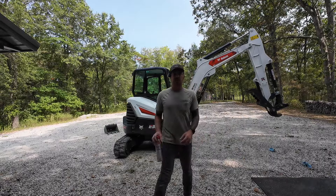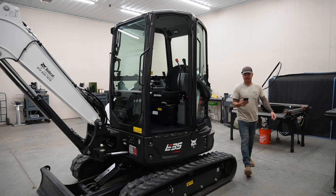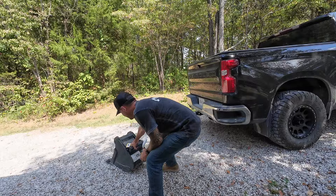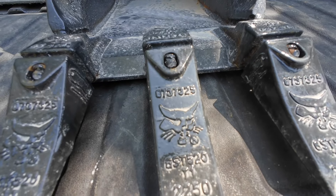That pretty much wraps up the service. Thanks for watching — we'll see you on the next one. How did a leaf get in here? Yeah, that's a freaking baby. This old Bobcat on there.